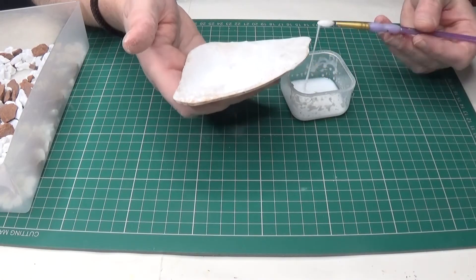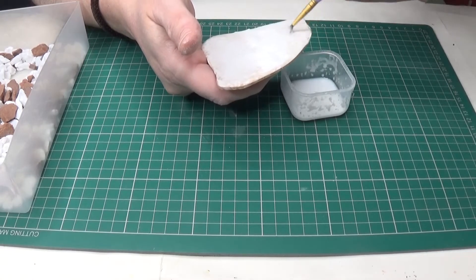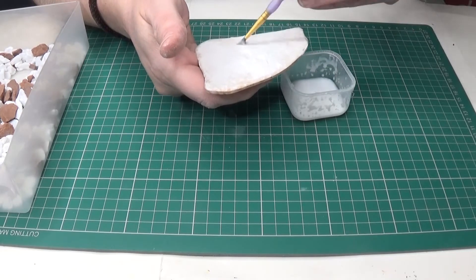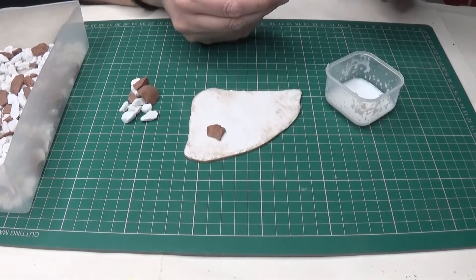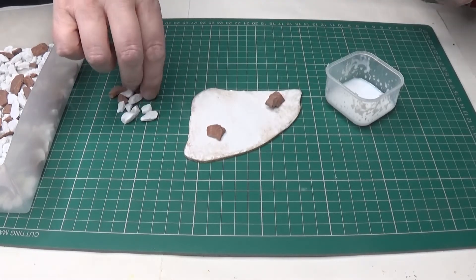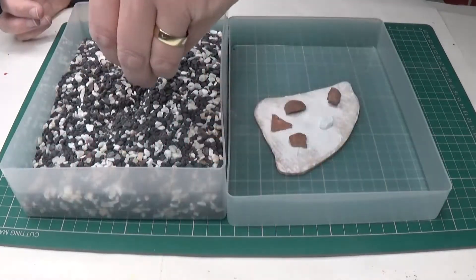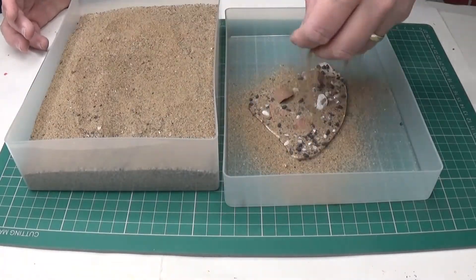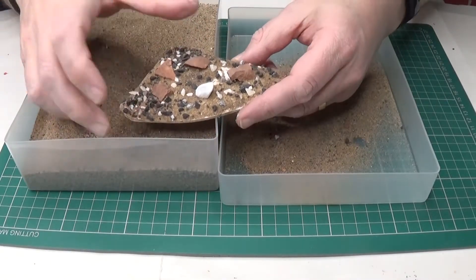This base of rough ground is made in the same way as I've previously shown in my rough ground part one video, so I'm just going to highlight where this construction is different. The only difference is that I'm adding some larger stones to the base before adding the smaller stones and sand. The larger stones are roughly 20 to 30 millimeters in size, and for 28 millimeter scale games they will look like huge boulders. Having constructed the base I'll seal it with my sealing mixture, which I'll explain later in the video.